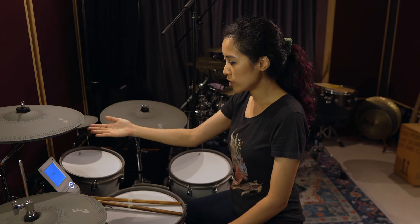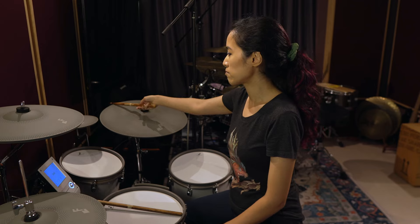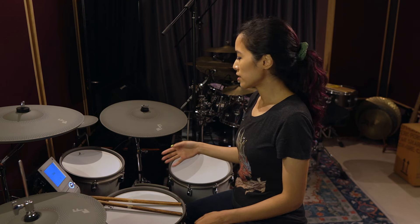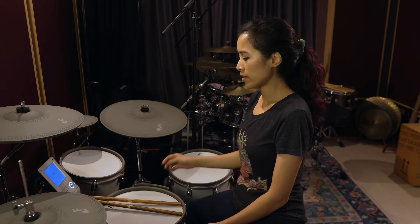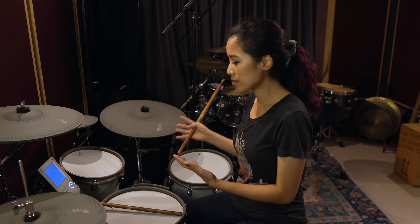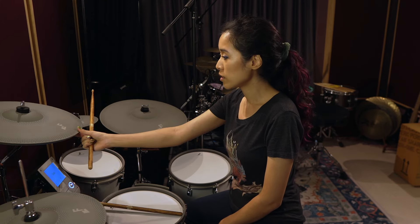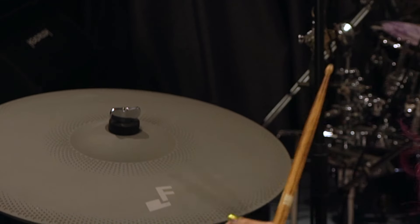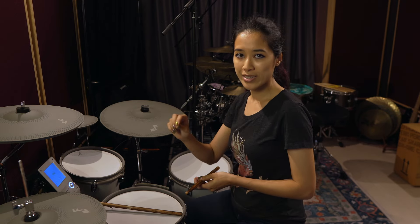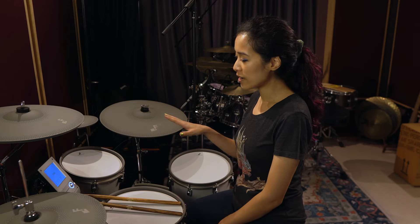It's a pretty huge change to be able to play on cymbals that are sensitive all the way around, and I can also choke them anywhere on the cymbal. The other cool thing about the cymbals is that because of the material and color, they actually don't show up with stick marks very obviously. I've been teaching and practicing on these almost every day for well over a month and I don't think you can really see any stick marks on any of the cymbals — whereas when I play on cymbals with black rubber finishes you usually get white stick marks on them.